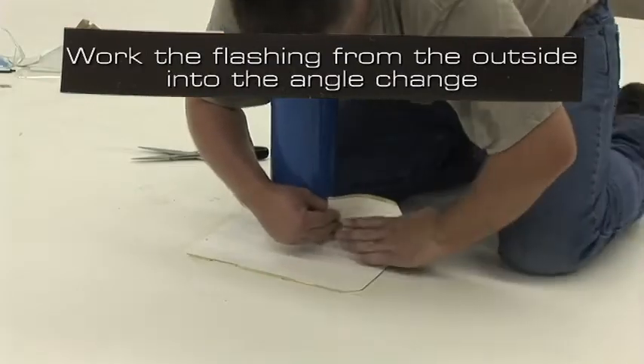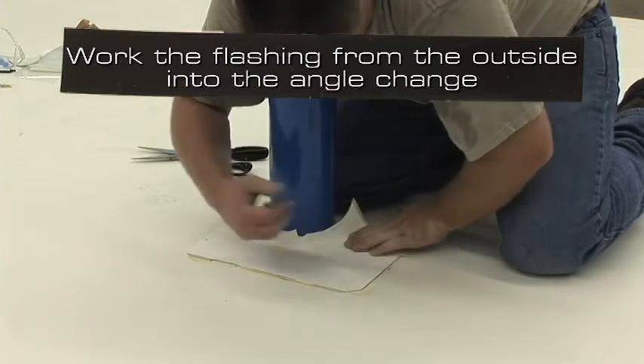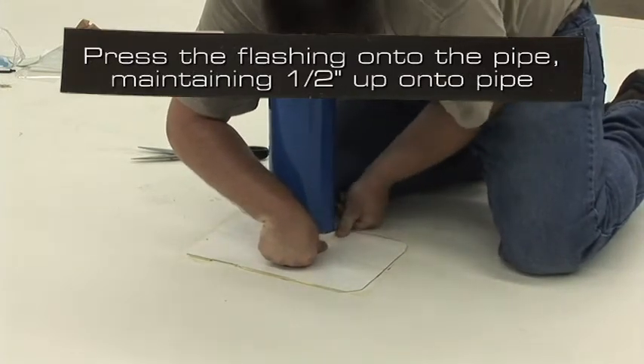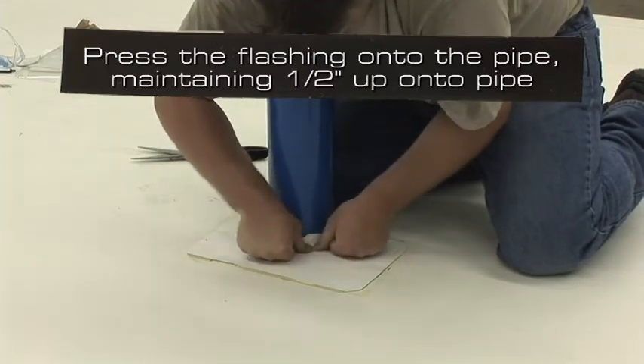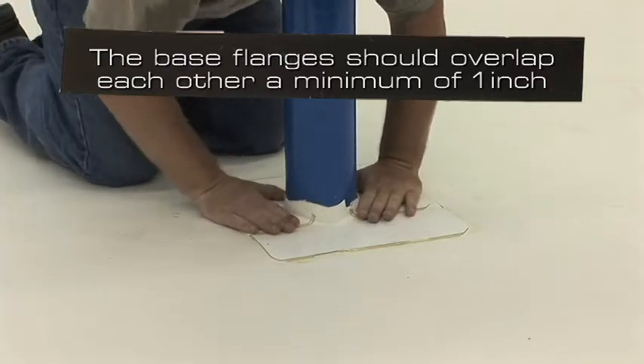Remove the remaining poly one side at a time and set the flashing onto one of the 4 inch marks from earlier. Work the flashing from the outside into the angle change, ensuring that no bridging occurs. Press the flashing up onto the pipe, maintaining one half inch up onto the pipe. The base flanges should overlap a minimum of 1 inch.